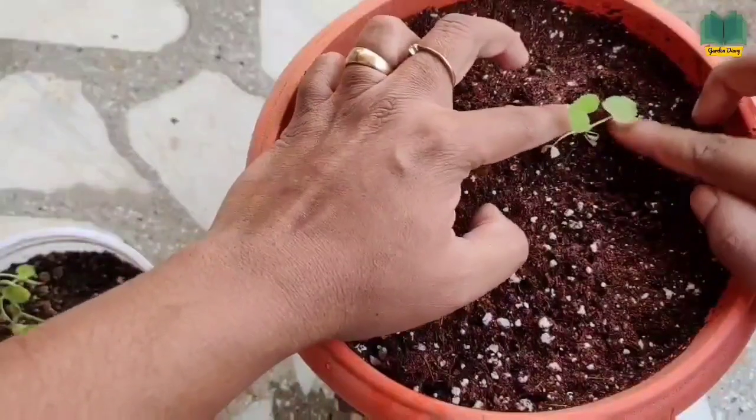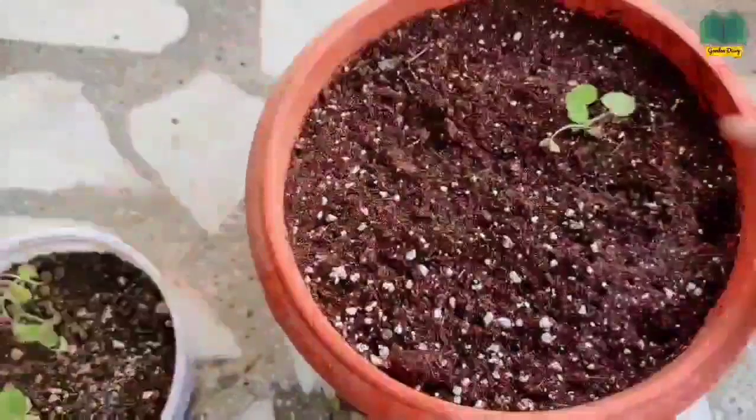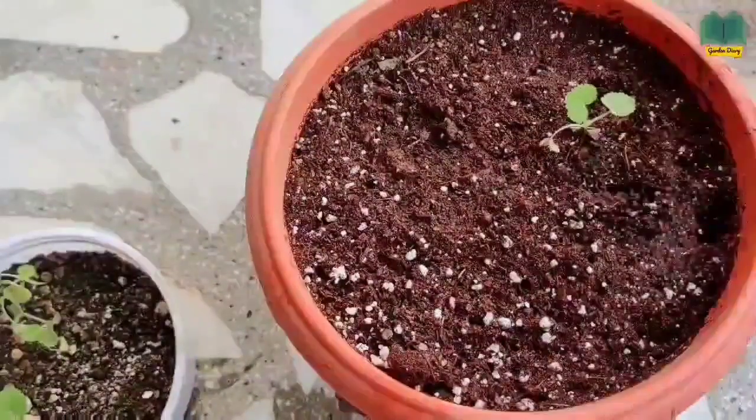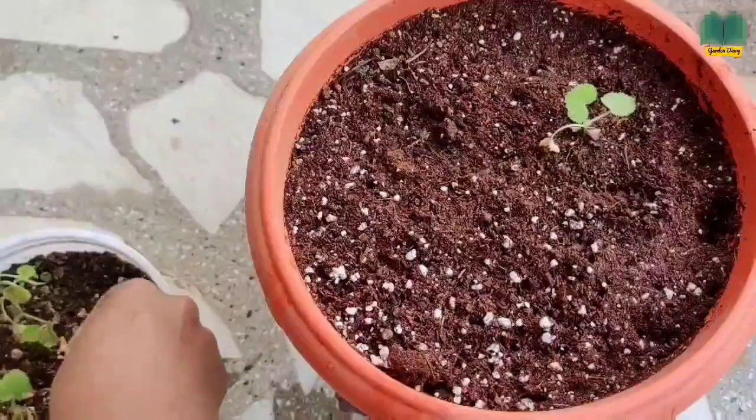This plant likes direct sunlight, so keep the pot in a place where sunlight falls directly on it. Water frequently, whenever it needs.